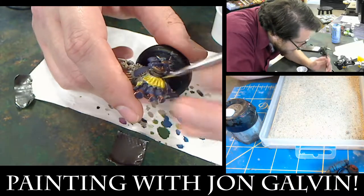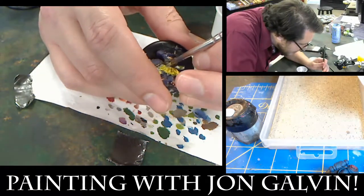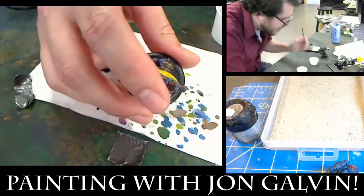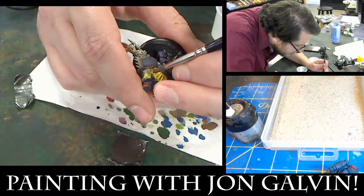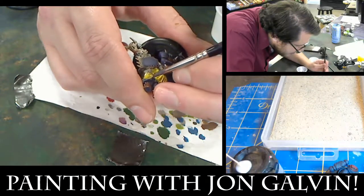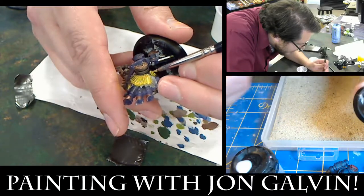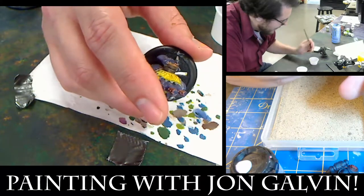So my technique for the two-rock base — I have heavier sand and then the really fine sand. I use good old Elmer's glue. I pour out a droplet and spread it like butter. It's important to know not to use your brush with the Elmer's glue unless you want to wreck your brush real quick. Now what I'm doing is I'm doing small patches of the larger grit, put it in there, shake it off.